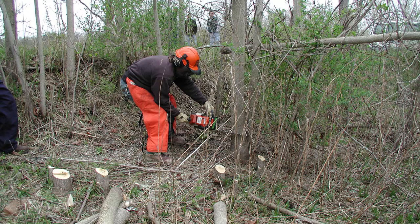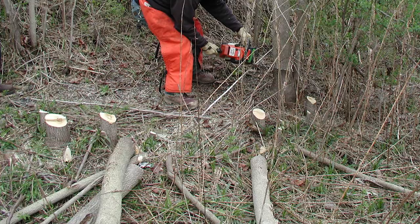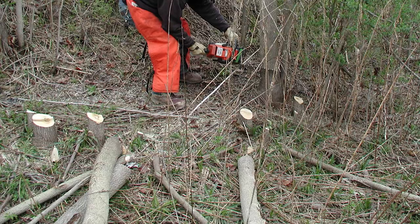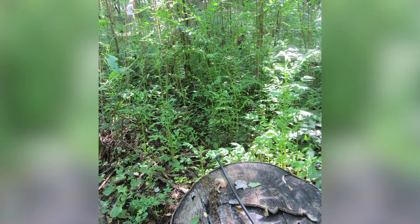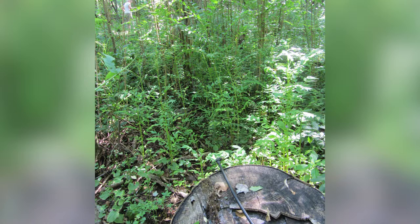One tree for which cut stump applications are not effective is the invasive tree of heaven. Despite underground connectivity to sprouts similar to what we see with beech brush, cut stump treatments have been shown to be a poor method of control for tree of heaven. Unlike when beech stumps are treated, treating tree of heaven stumps allows for little to no translocation of herbicide to roots. Cut stump treatments control the stump but not the roots, and the tree will re-sprout prolifically.